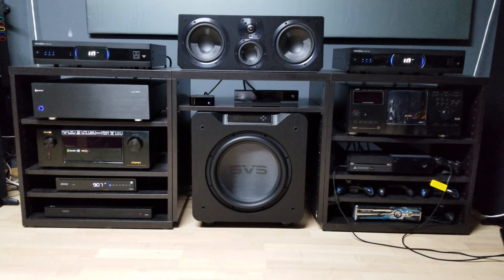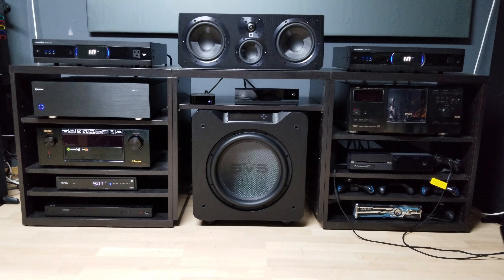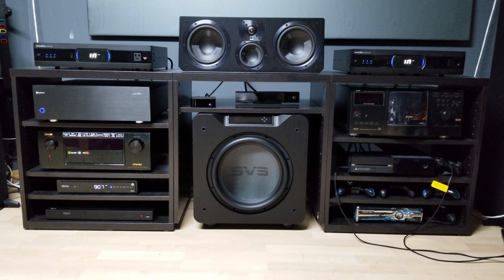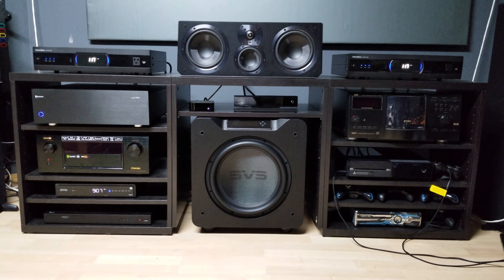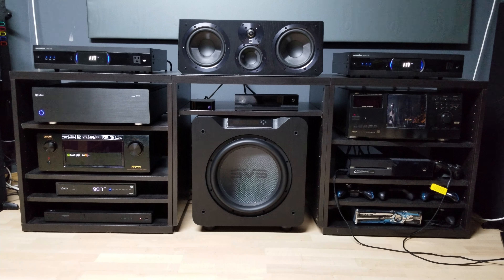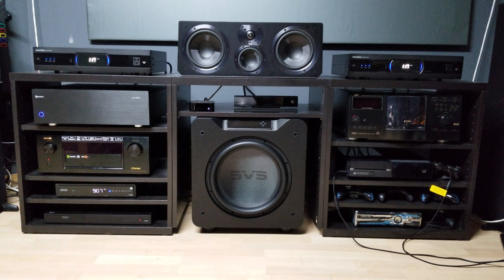Now that I've played around with this for a little bit, the SB4000 is going to be boxed up to send back to SVS along with the Ultra Surrounds. The Ultra Center and bookshelves I ended up purchasing locally, so I'll probably end up either holding on to those or selling them at a discount to somebody else locally who would like to try them.